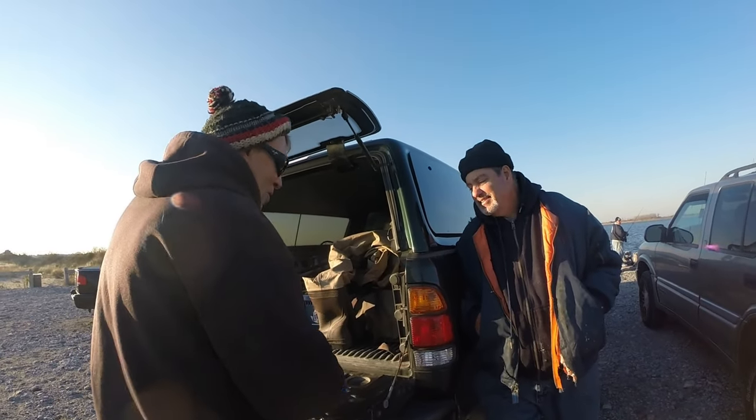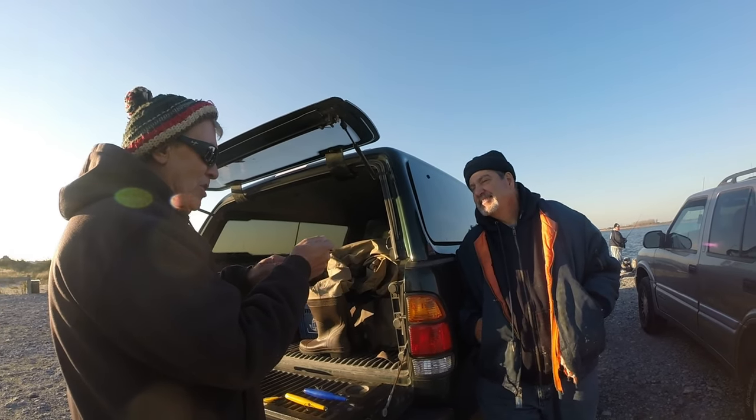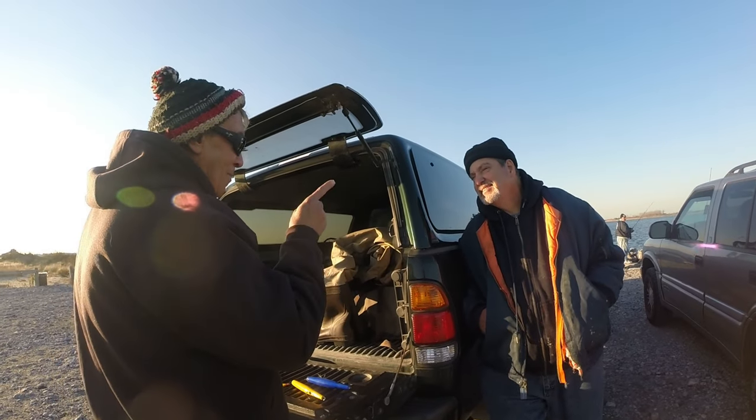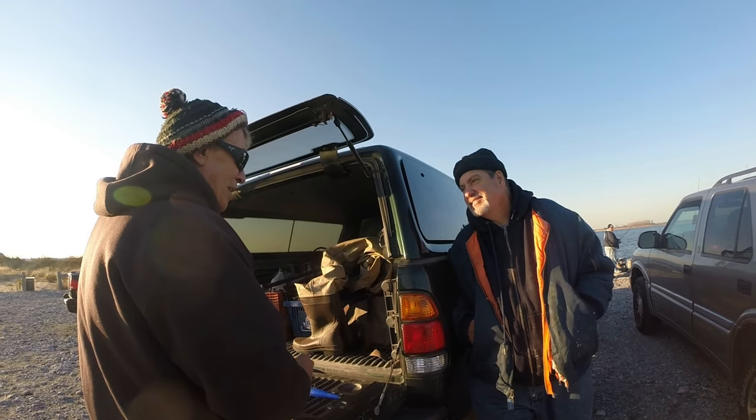Let me tell you something. You're going to reel this in slow but you're going to have just contact. With this, and with any other plug, you almost always get your hit when you lose contact.